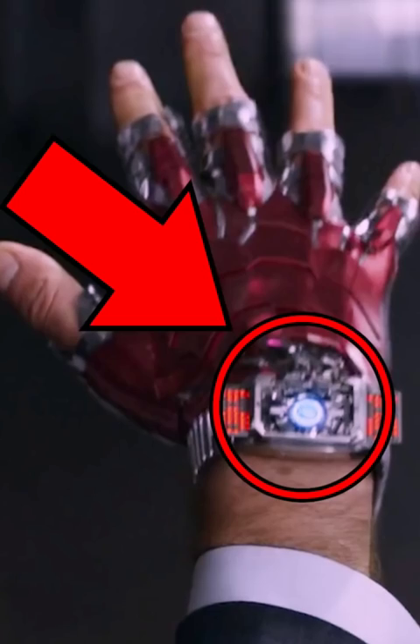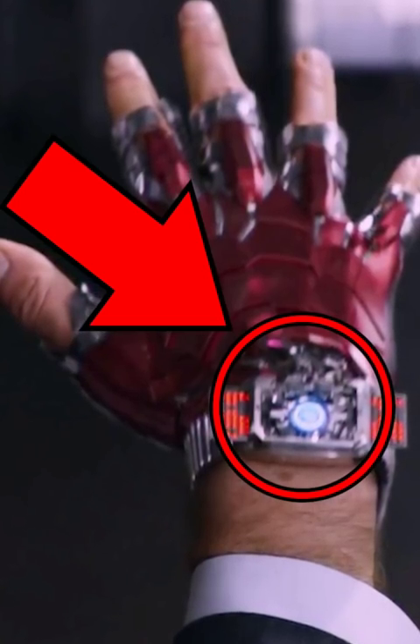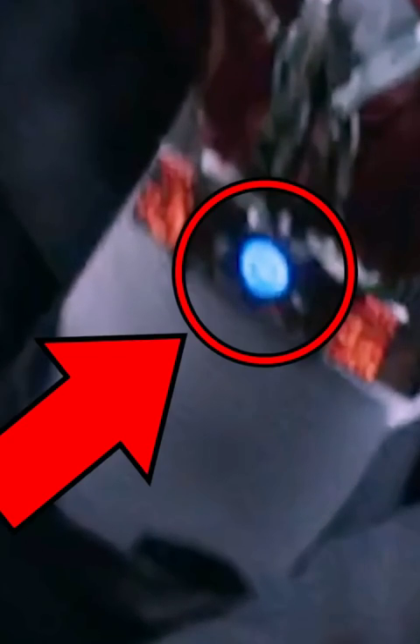Tony didn't just use this gauntlet to defend himself, even though this piece of equipment was designed as a deterrent instead of an offensive weapon. We know this because just before Tony used his glove to save himself from a bullet at point-blank range, he attacked Bucky from behind using the gauntlet's sonic blast. And then immediately after, he followed it with its flashing feature to further disorientate Bucky. So it's more than clear that this device not only helps Tony to defend himself but also allows him to attack.